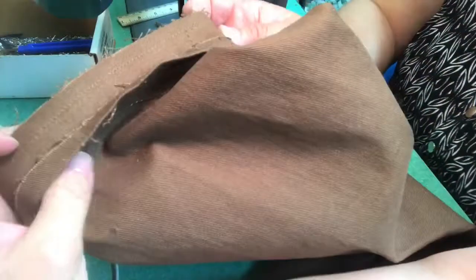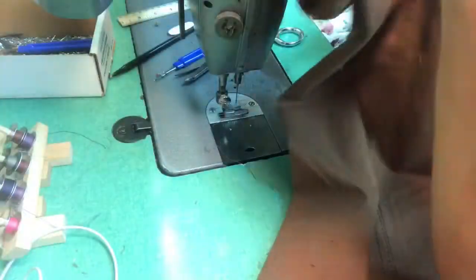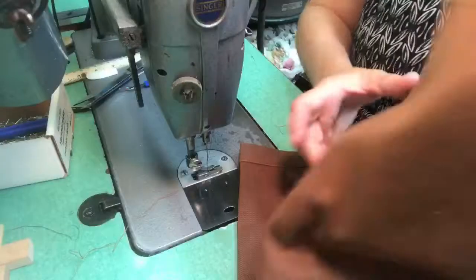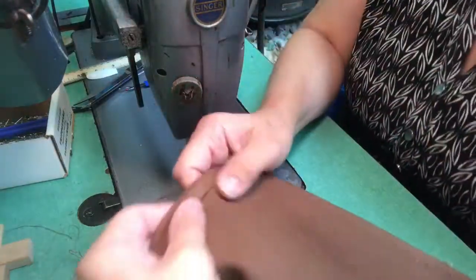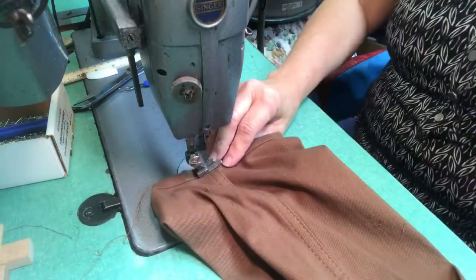And here it is — matched pretty good. What I did is I went to the seam allowance and pressed them down. I take the seam allowance and press them towards the hem and give it a good steam to make sure it's going to lie flat.